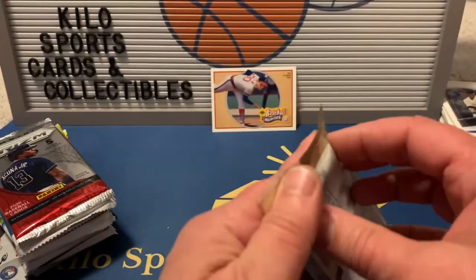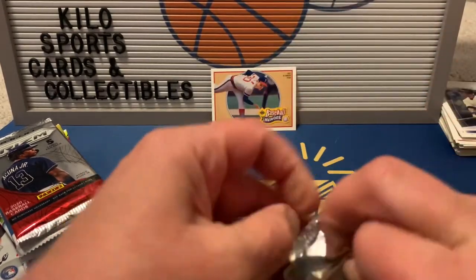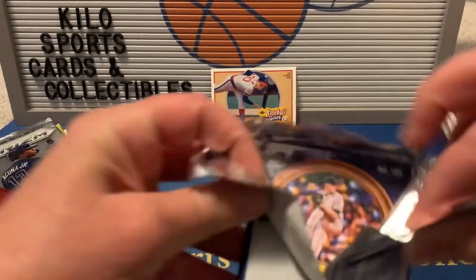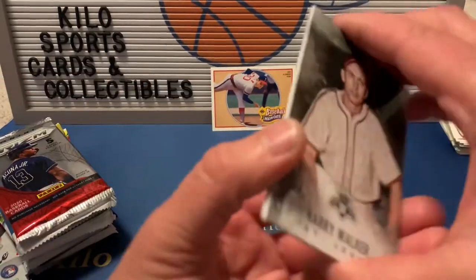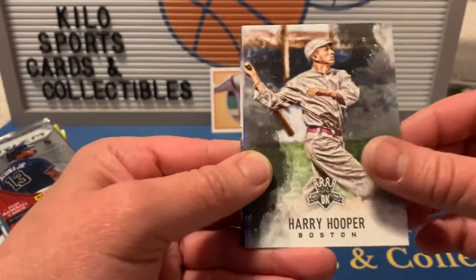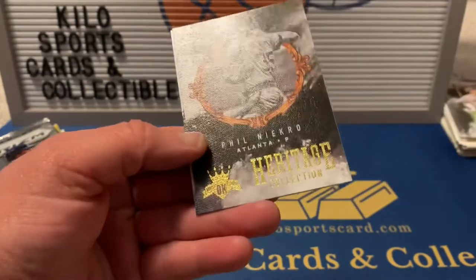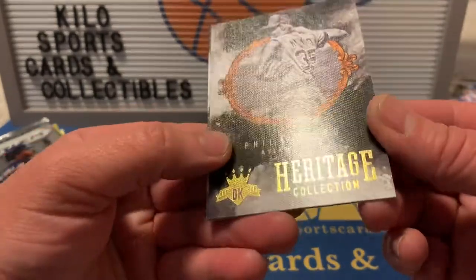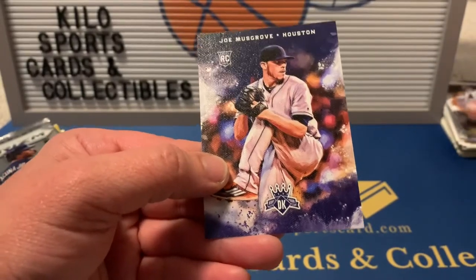Now 2017 Diamond Kings. We got Harry Walker, Harry Hooper, Corey Seager, a heritage collection Phil Niekro, and a rookie of Joe Musgrove.